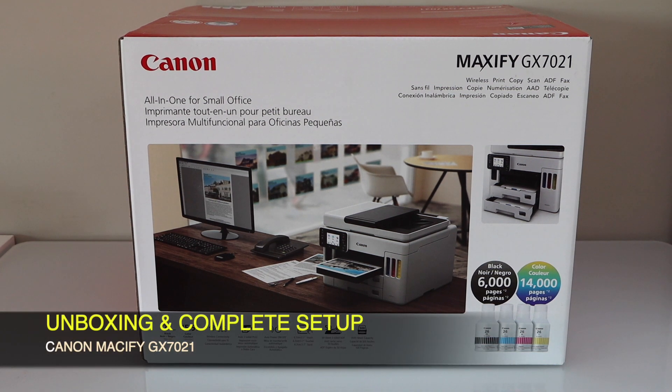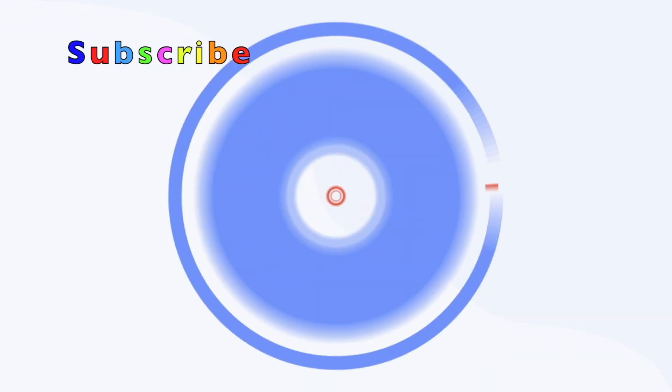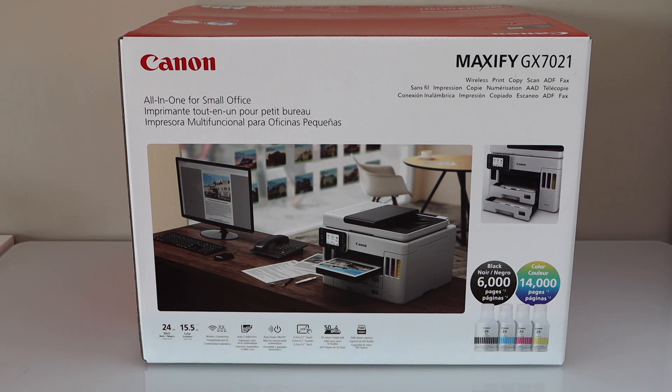In this video I'm going to show you how to do the unboxing and complete setup of your Canon Maxify GX7021 all-in-one printer. This is a small office printer and it is a fast printer. It can do copy, print, scan and fax. This printer can print 6000 black pages or 14000 color pages with the ink that is supplied with it.